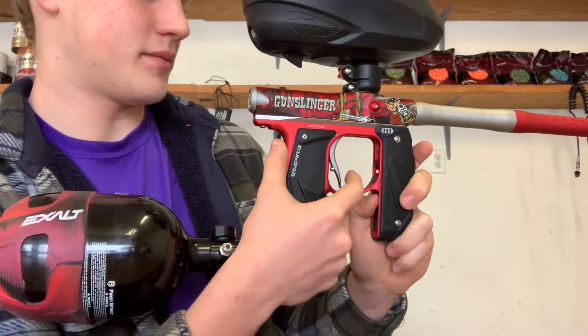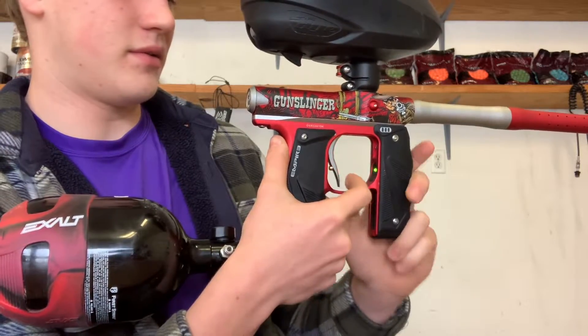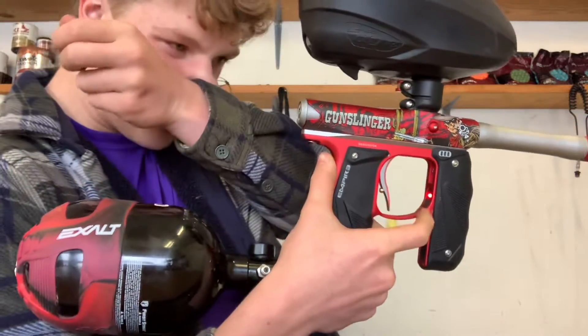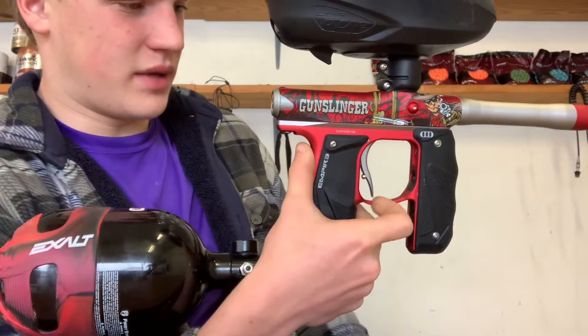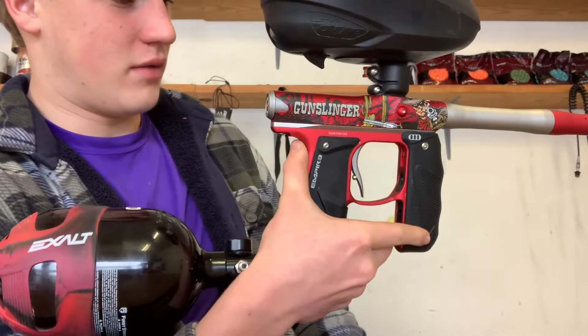Now we're going to go to ramp. Hold it down, turn it back on, get all the fancy colors. Hold it down — it's going to blink once because we're on semi. Click three times: one, two, three. Now we're on ramp.